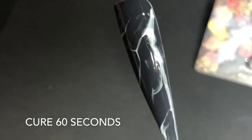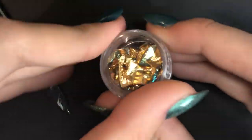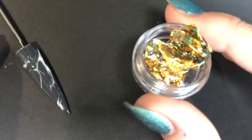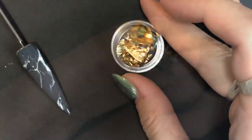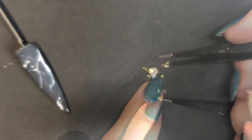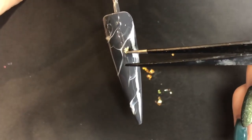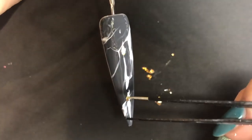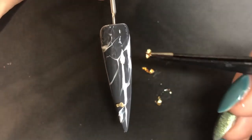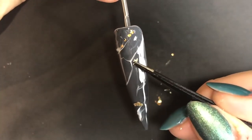Pop that into the lamp to cure for 60 seconds. Once that's back out of the lamp, I'm choosing which foil I want to use — I've gone with this gold with a kind of oil slick running through it. I'm taking the tiniest bit of that, splitting it with tweezers into tiny little pieces, and literally just applying this foil into the tacky inhibition layer of the gel from when we last cured. This foil is really good — it's really fine so it lays nice and flat.